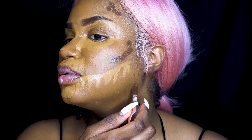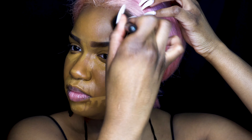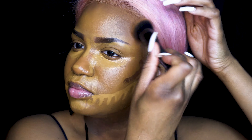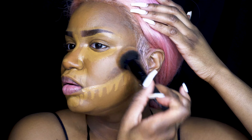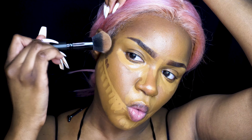I'm going to go ahead and contour. Now, I don't like this contour — I don't know what I was doing. I wanted to try something new, but I do not like this color. It is way too dark for me. I should have gone with something that's two tones darker than my skin tone, but this one was way too dark.